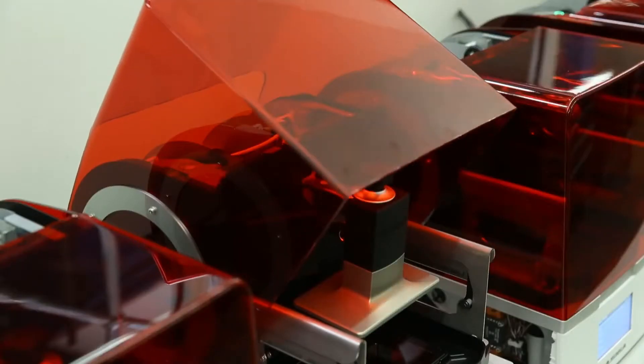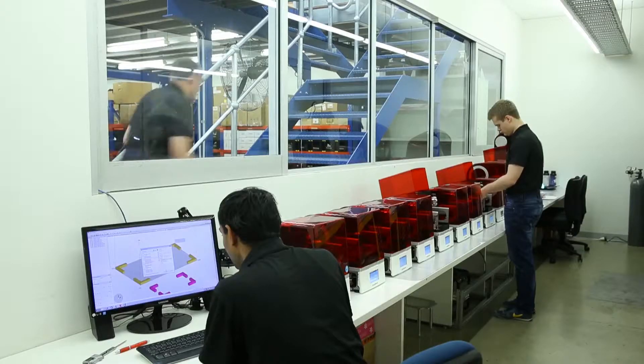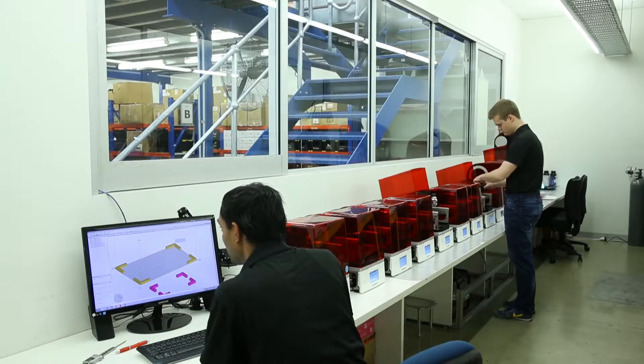ASEGA is a company based in Sydney, Australia that designs and manufactures 3D printers. We launched our first 3D printer in 2011. It was a low-cost printer with high resolution designed for direct manufacturing applications, specifically targeted at the dental, audiology and jewellery industries.